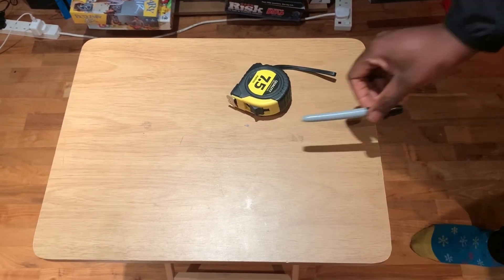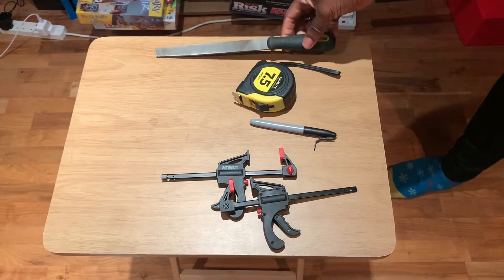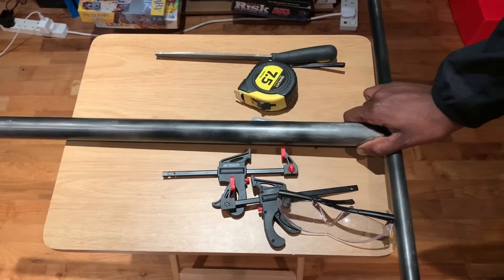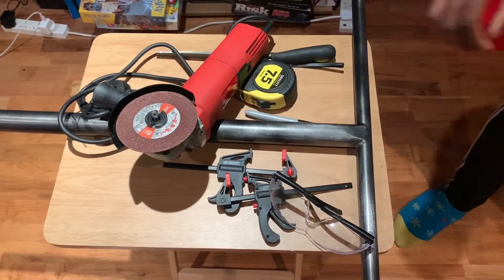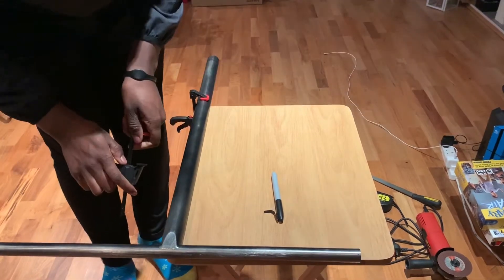So first thing we're going to do is explain what's going on — today we're cutting bars down. Here you can see all the things that we need: I've got a file, a tape measure, safety glasses for safety, two clamps — you can also use a vise — a pen to mark it out, and then what I'm going to be cutting with. I'm using an angle grinder today, so you probably want to get some help with this, or you could use a hacksaw which is a little bit easier.